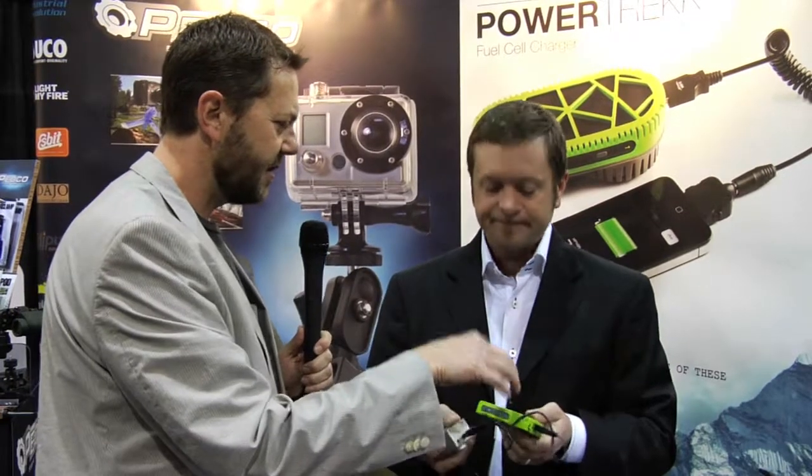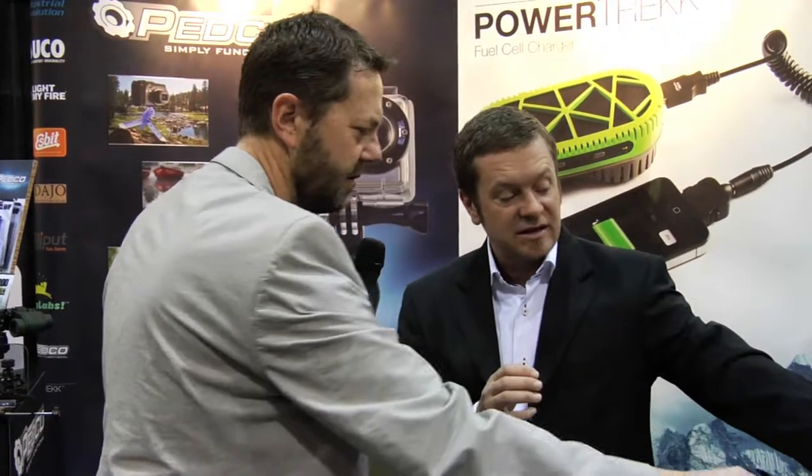And all that comes in a box like this. These are going to be available first in outdoor specialty places like REI, and the price there will be $229 for that basic kit — that's the fuel cell and battery backup unit. The pucks, which are the hydrogen cartridges essentially, will be three or four dollars at retail, and they'll be available in packs of three to start.